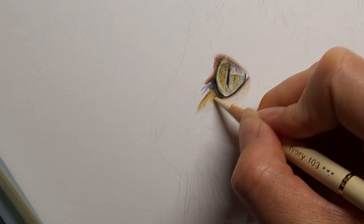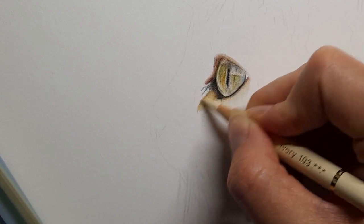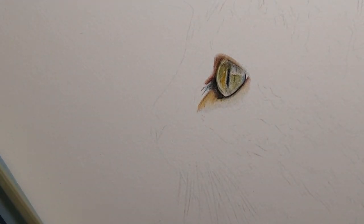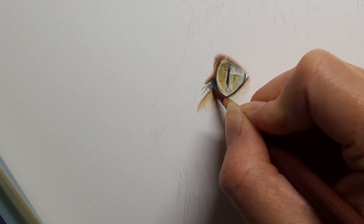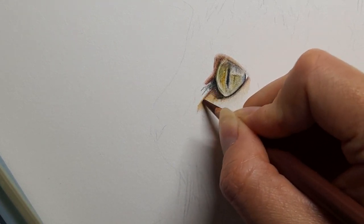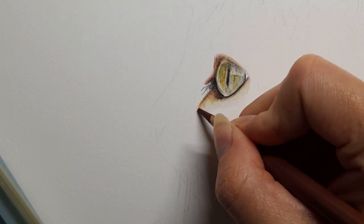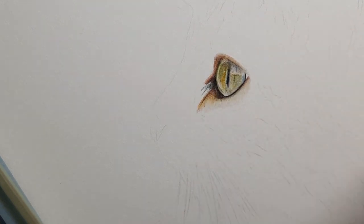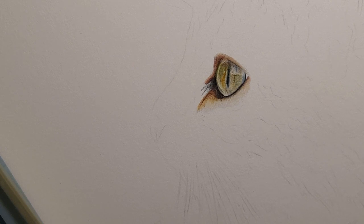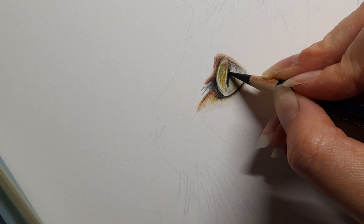Then my ivory. I can see I need a bit of a reddish tone so I'm taking the caput morton over the top there. You can see all the colours I'm using — we've used them elsewhere — and it's really just about starting to blend this whole area together. Taking that dark indigo again just to darken that little pupil up there.